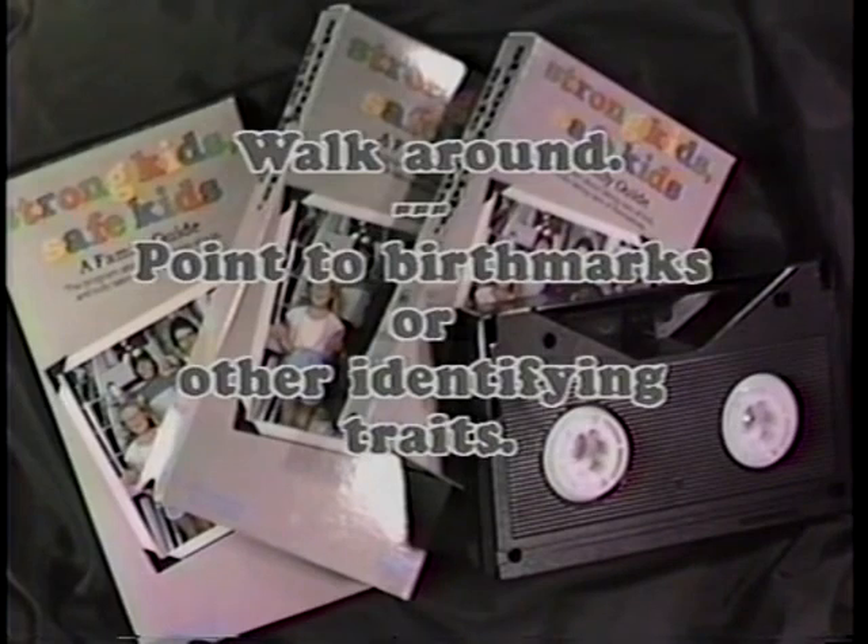Tell your child to walk around. Mannerisms are very important. Have your child point to and describe, if they can, any distinguishing birthmarks or other identifying traits.